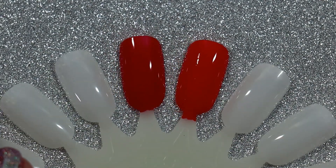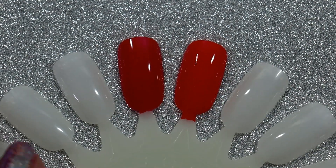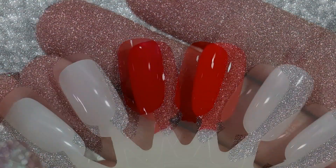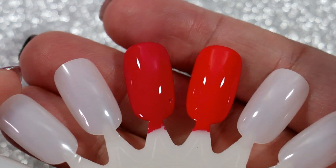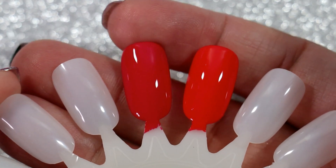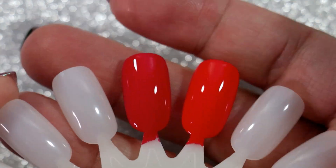Both of these colors are fantastic as pedicures. I'm going to let this dry a little bit and then do the second coat off camera and then come back with the final result. Alright, so here we go with the final results — this here is Essie's Watermelon and OPI Cajun Shrimp.